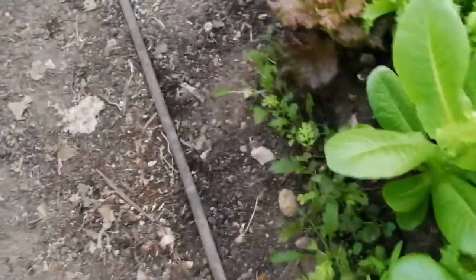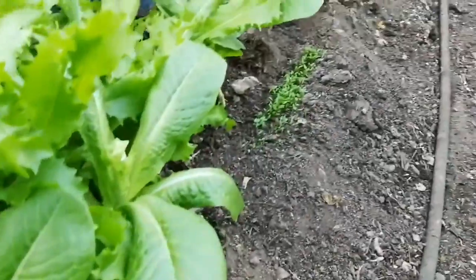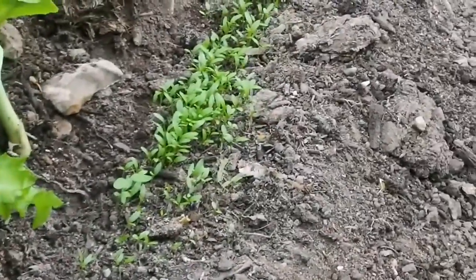These are the brilliant mix and this is the mesclun European mix. That parcel has also done well — I thought it would not germinate.